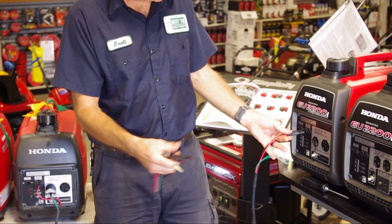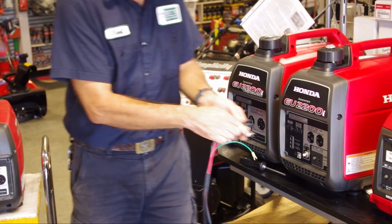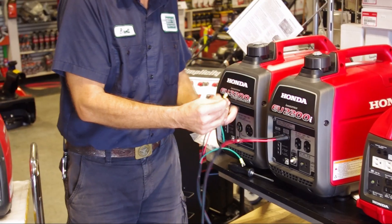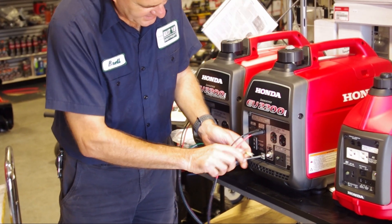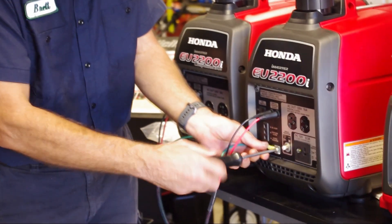It's very simple — got two cables that plug into each generator, which makes it super easy. But then you've got the ground, and the ground requires a tool. You need a screwdriver so that you can loosen up the grounding screw and then connect the grounding wire. You've got to do that on each one.